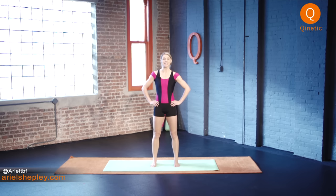Hey there! Welcome back to the Kinetic Studios. I'm Coach Arielle and today I'm doing part one of a three-part series. I'm gonna do a floor bar series that's about 20 minutes each.